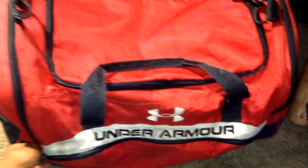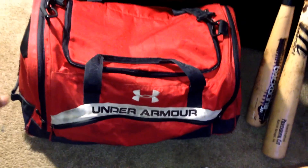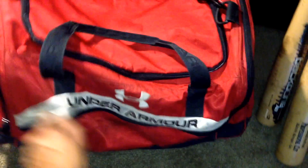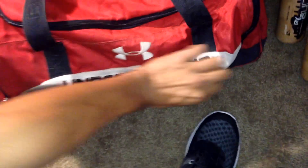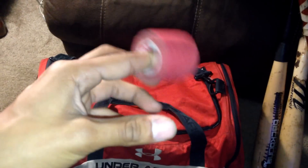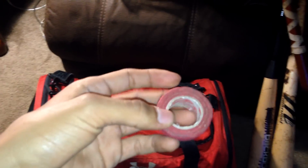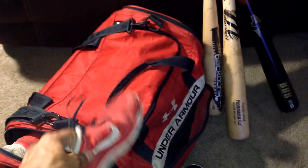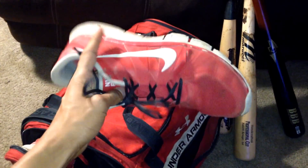Moving on to my Under Armour duffel bag — really reliable, never had any issues with it. Inside we have tape; not really sure what it's supposed to do for your wrist, I kind of just use it for the looks. In the side pocket we have my red Nike Free 5.0s.